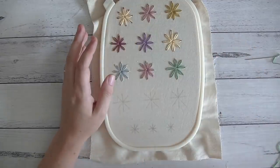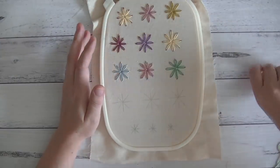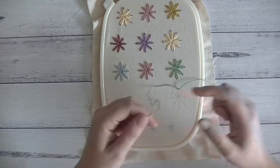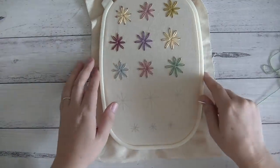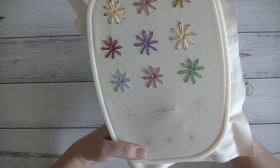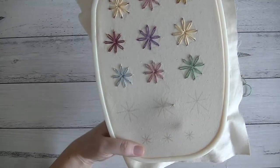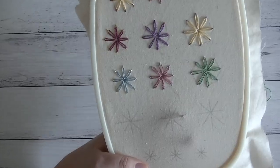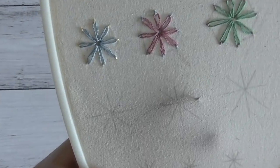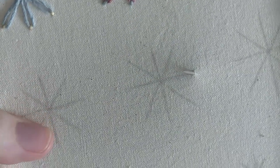Sorry guys, it's early here and I'm struggling to wake up this morning, and I have a lot to do today. But I really wanted to play around with this idea. I'm going to quickly stitch another little flower here — I might zoom you guys right in so I can lean over a little bit.